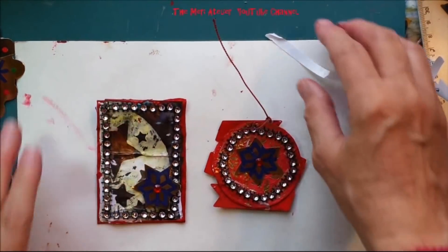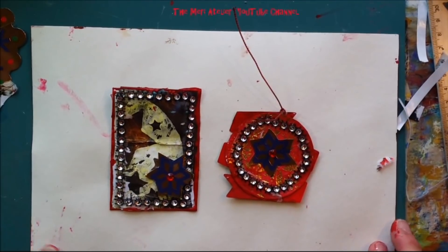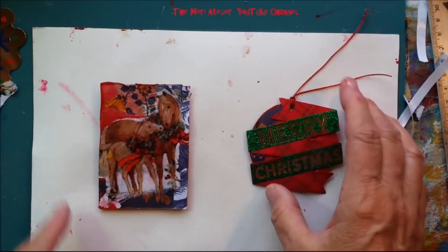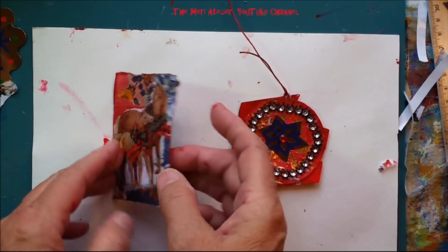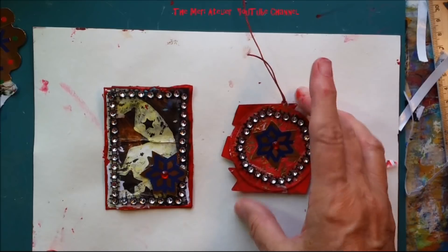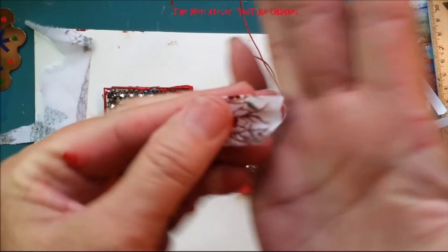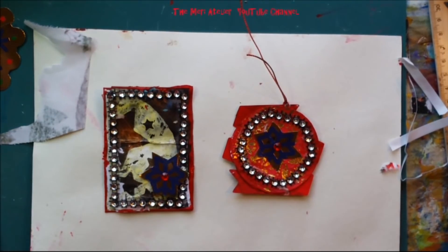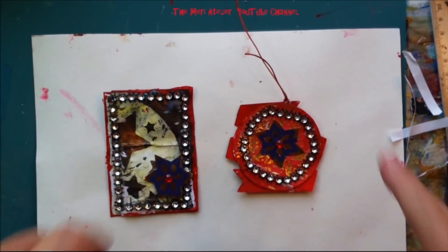I'm going to take a picture of these and show them at the end of the video. Here are the fronts and here's the back. How fun, how easy — what a great way to use up your scraps, scraps of your scraps, until they get so tiny you barely know what to do with them anymore. It's got a really pretty little flower on it too. Thank you for watching, and I hope to be back again next week with another Merry Makes Premiere.